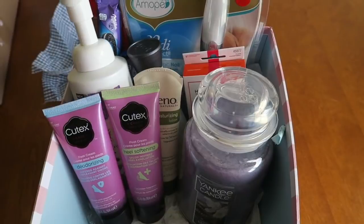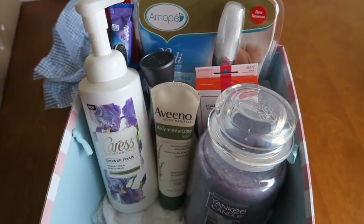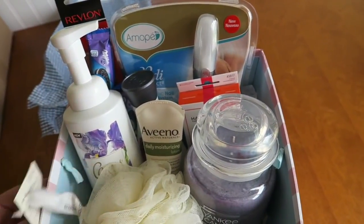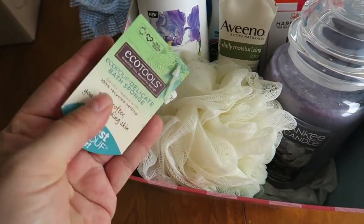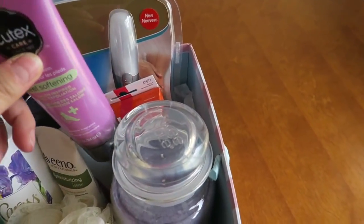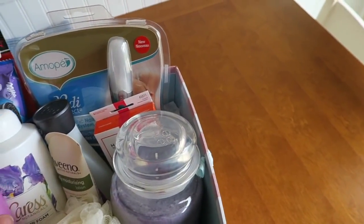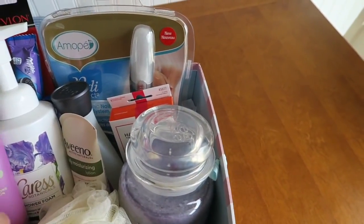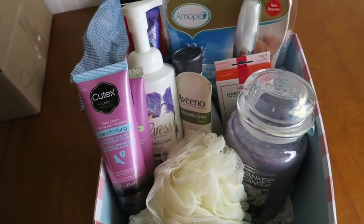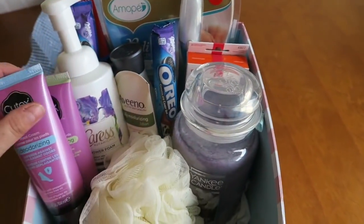That's always easier said than done, but I think all this stuff kind of looks like it belongs together. It's amazing what you can do with your stockpile — you can just put stuff together at a moment's notice and it kind of makes sense. This is more like a nail kind of theme, just enjoy a quiet afternoon or evening at home, with lots of Cutex products — which are always nice — and a couple of candies from my husband's super secret stash.